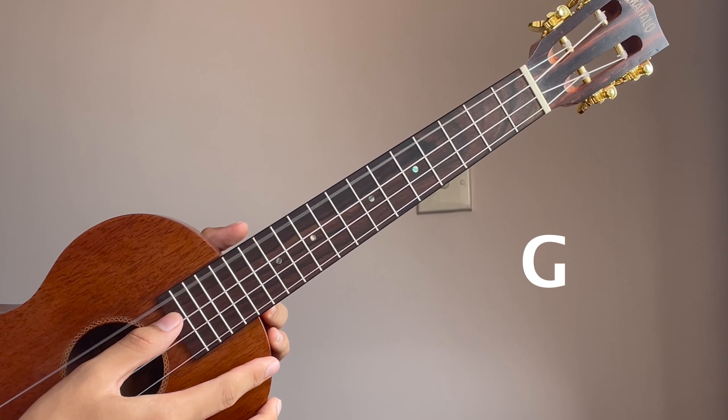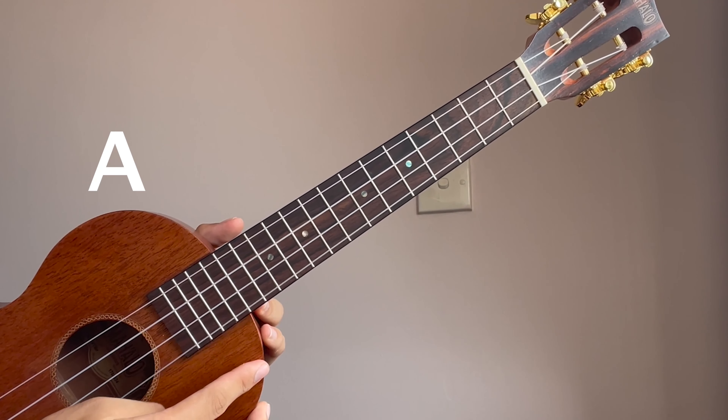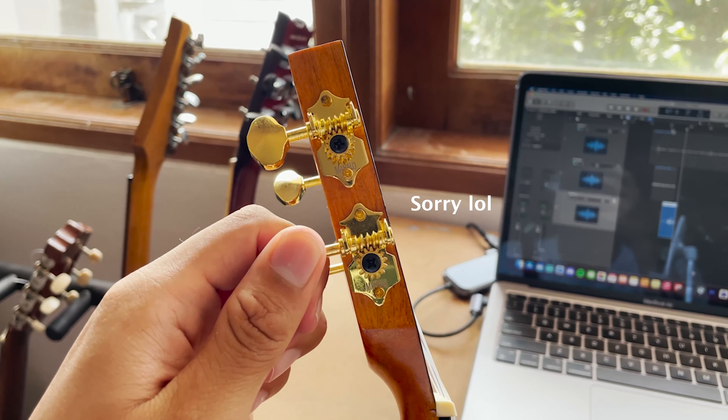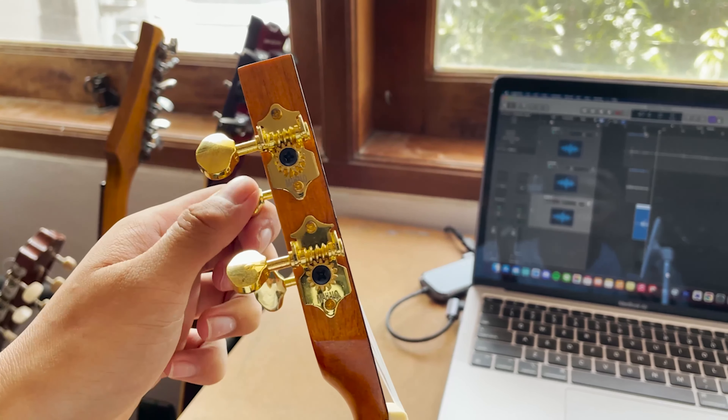A tuned ukulele should sound something like this. If your ukulele doesn't sound like that, try adjusting these things. I don't know what they're called, but like, just turn it and make it sound the same, I guess.